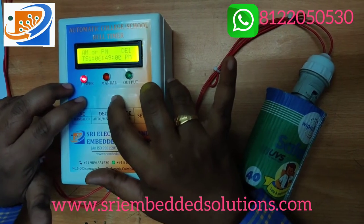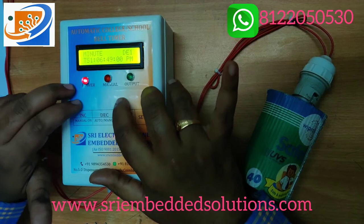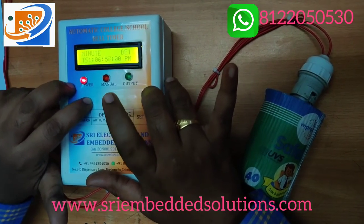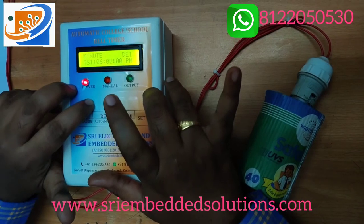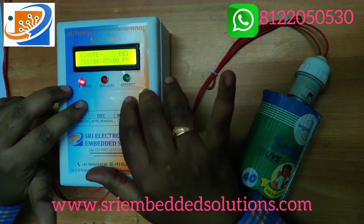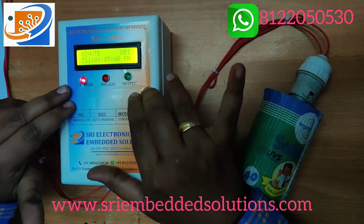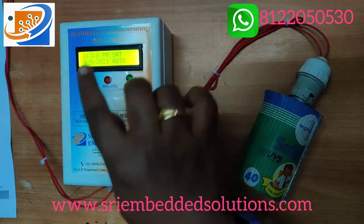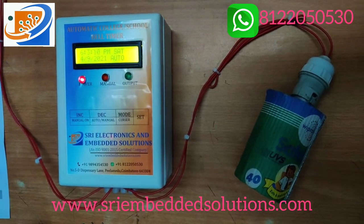We can set the minute, we can set for 5 a.m. or p.m., then press the set button to confirm. Now we have set 6:03 with a 10-second delay.